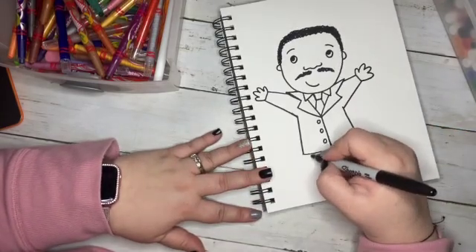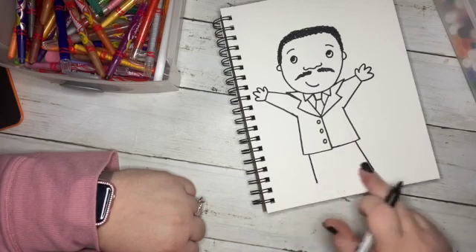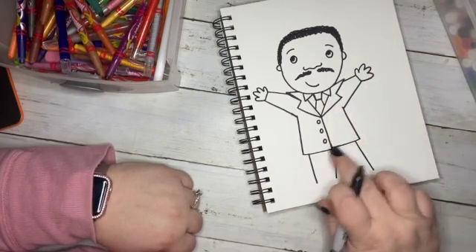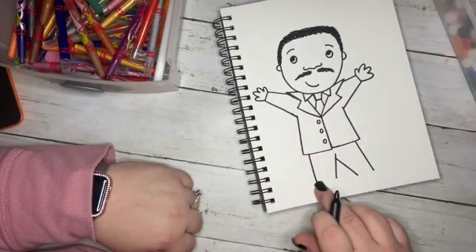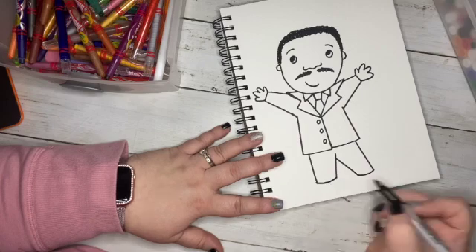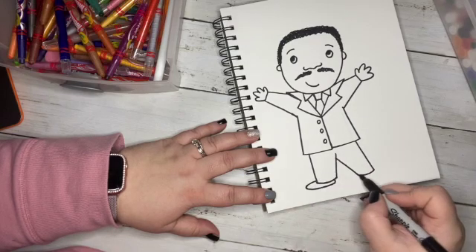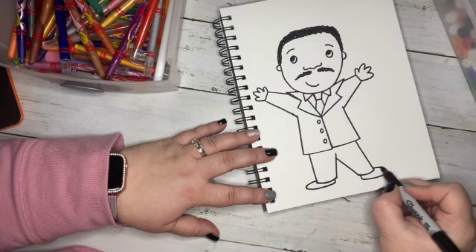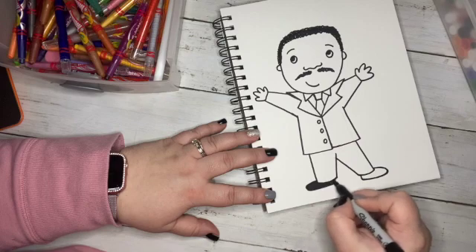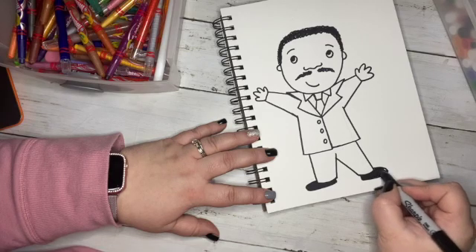For his legs, we're going to come in quite a bit because his suit jacket is wider than his body. Do a line down, line out a little bit — we don't want to go down too far. His pants are done the same way as his arms: bigger towards the upper part of his legs, getting a little smaller toward the bottom. We're going to do a curved line because your pant leg has more of a curve to it. Then we're going to give him his shoes — come right around and in. He's a nicely dressed man, so give him nice dress shoes. You can color them in just with your Sharpie — make sure you have a protective paper underneath your work.